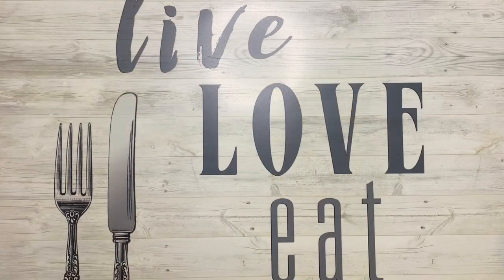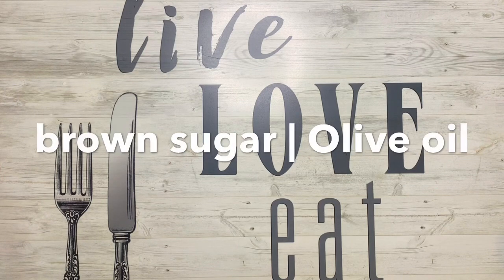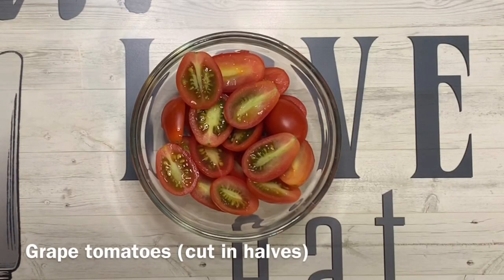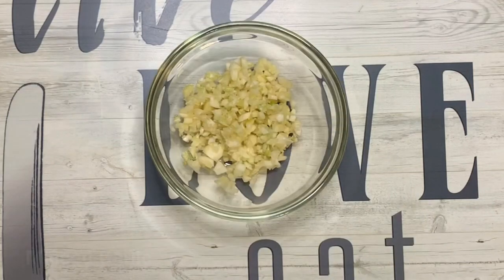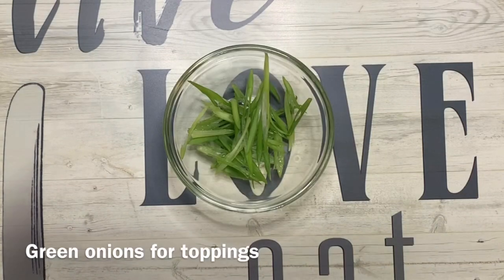Our ingredients are dry white wine, water, ketchup, brown sugar, and olive oil. We have grape tomatoes, cut in halves, chopped onions — I'm using white onions — minced garlic, chopped red bell pepper, and green onions for topping.